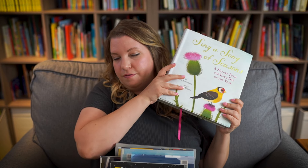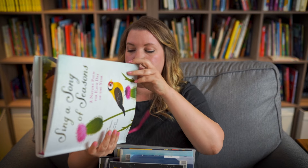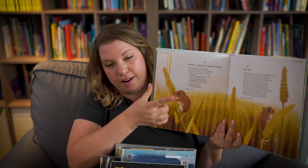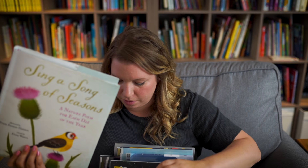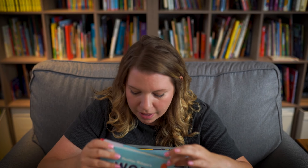Similarly, Sing a Song of Seasons is another go-to for me, because it's the same concept — a poem a day. You just find the date, open up to September 3rd, and this is the poem you read. Don't have to think about it, don't have to do anything. It's right there, super simple, super easy, and now we've done some poetry. I love books that have a date and say 'this is what we do on this day.' That makes my life really, really easy.